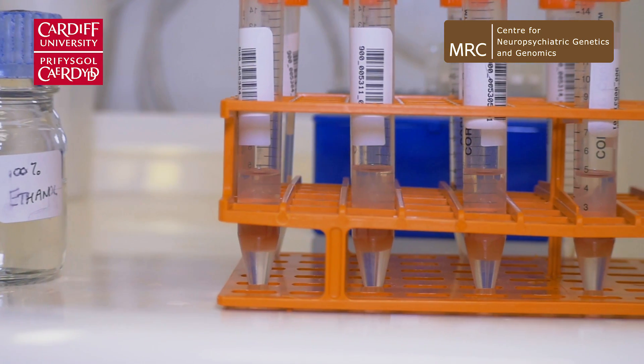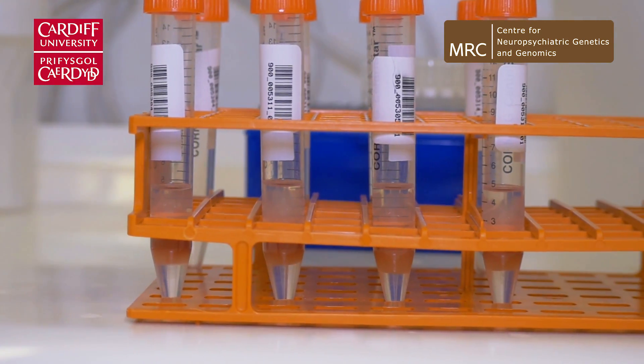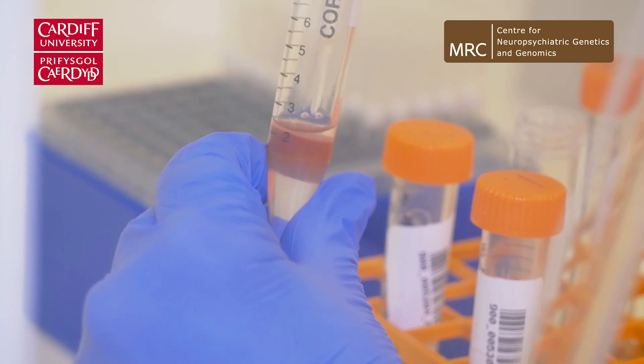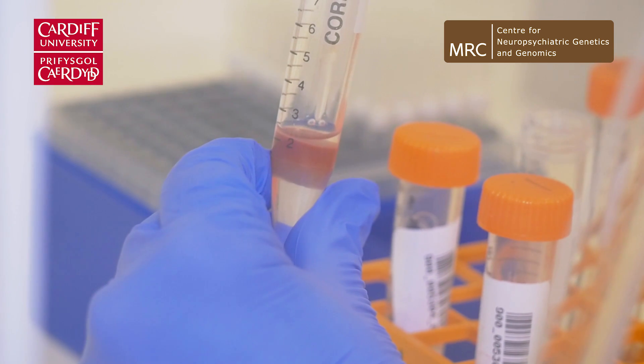The top layer is the aqueous layer — the water layer containing the DNA. Then you'll have a ready brown resin layer, and all that does is create a semi-solid barrier between the layers. And then the bottom layer is the chloroform layer.